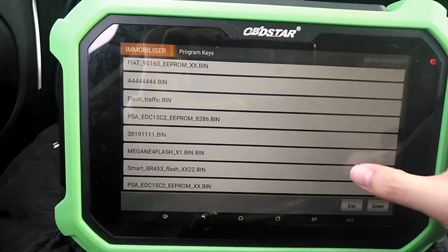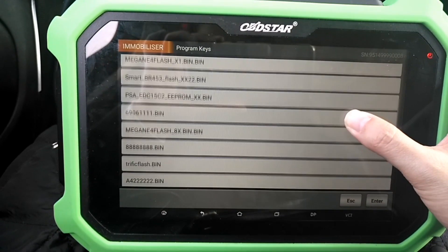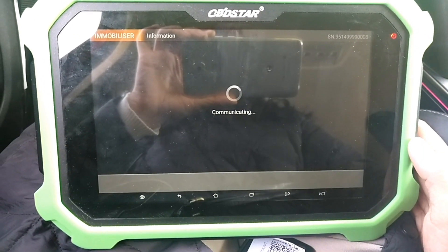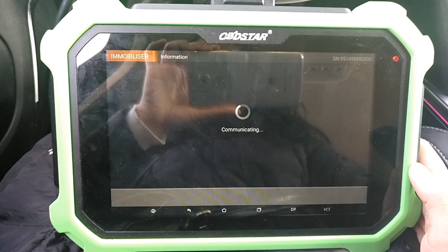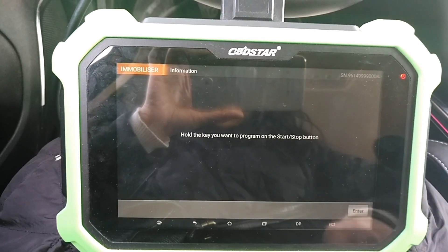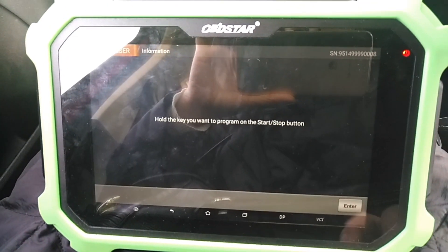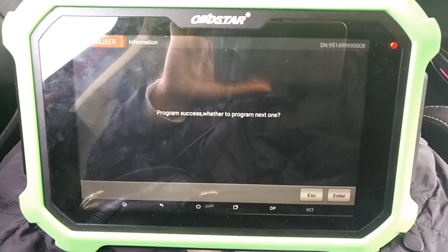Okay, found the file just saved. Switch off. Hold the key you want to program. Program success.